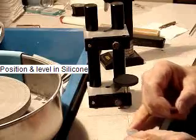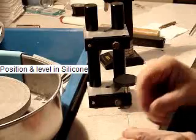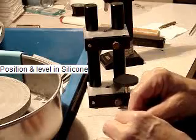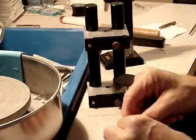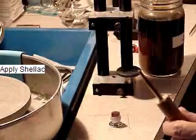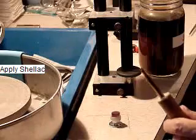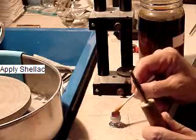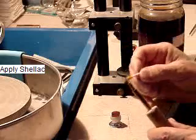Position and level the stone on the silicone putty of the floating post. Apply shellac to the temporary table and let dry. You may also apply it to the dop if you choose to do so.